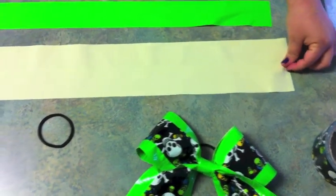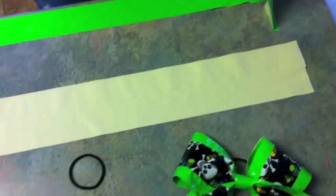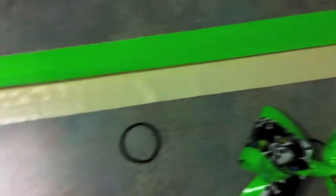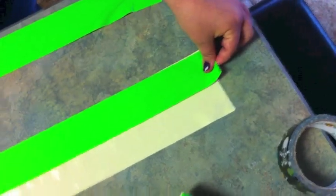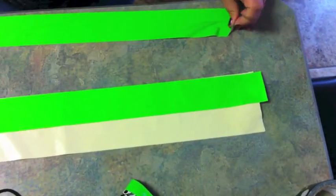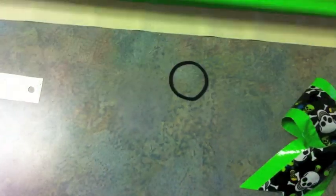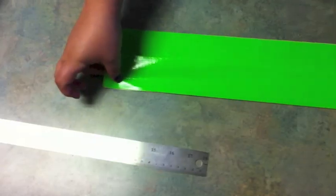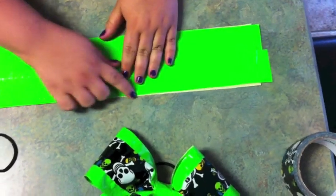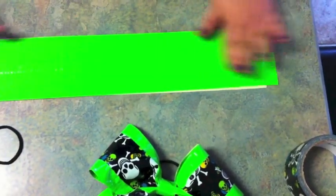Now it's pretty sticky so you don't have to worry about sticking it down well right now — we'll do that in a minute. Take your next piece and line it up with the edge as close to the edge as you can get, and stick it down. Take your last piece and do the same thing. It's okay if you have some left over like this — we can just trim that off.